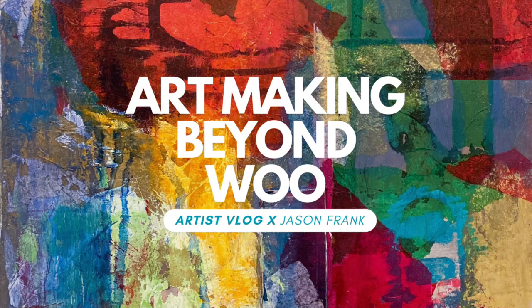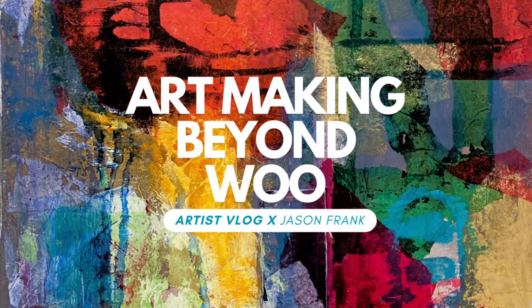Welcome to Art Making Beyond Woo! My name's Jason and in this episode we'll be looking at collage.